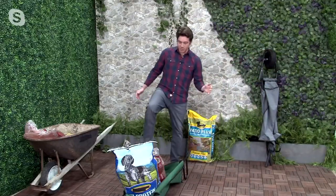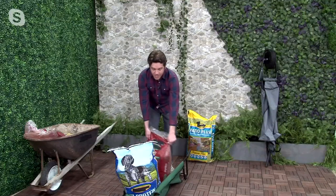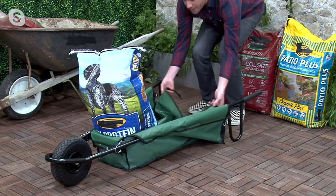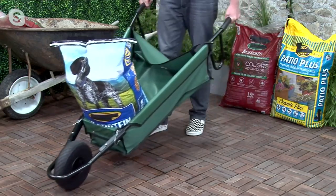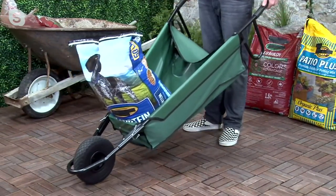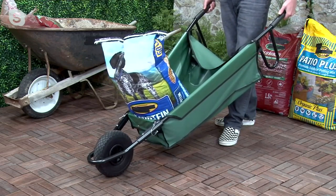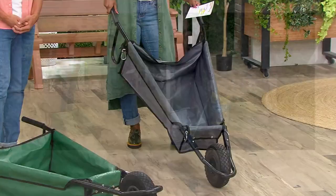If you need to unload something without dumping, just pull down the back flap. I can slide this 50-pound bag of mulch out without even working that hard — it slides right out. Then put the flap back up and carry your dog food over to its storage container. Dog food can be so heavy to carry — this makes it super easy. This is great not just for a ranch or farm with heavy loads, but even for dog food, beach toys, or anything you need to carry around your home without overexerting yourself.